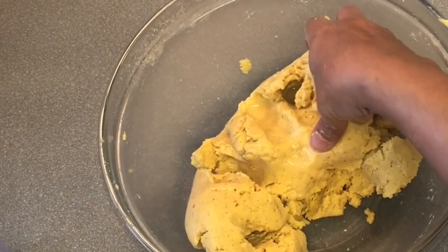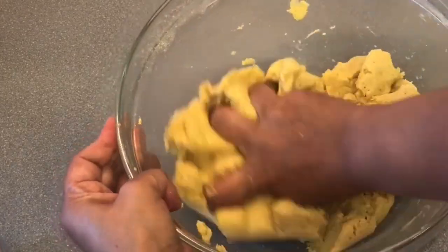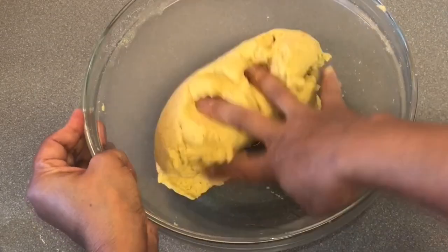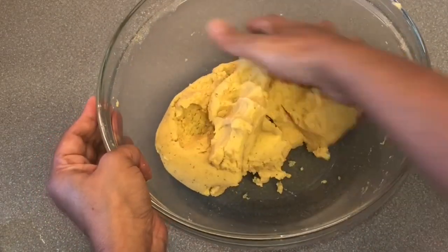Take your time and knead it really well. You can see the binding now. I used all of the water, which was 2 cups. You might need a bit more or less. We are going to make a soft dough. Now our dough is ready — you can see the texture.